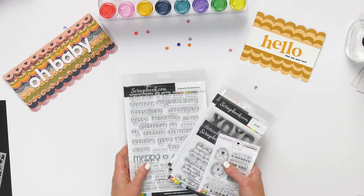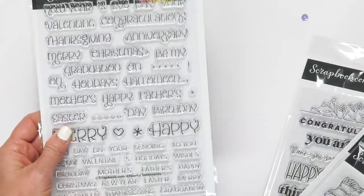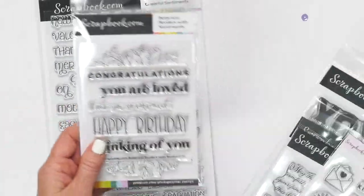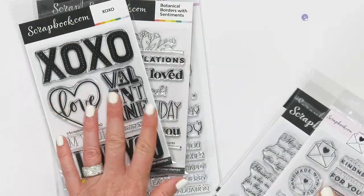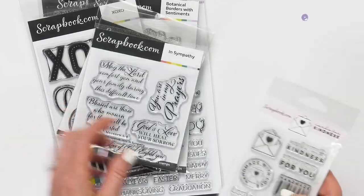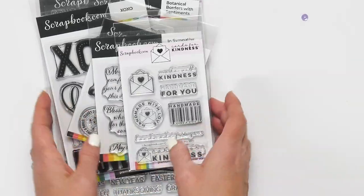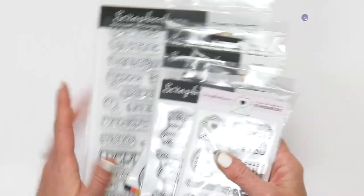We have a lot of new stamps at Scrapbook.com — lots of designs. Here are just a few. This is our six by eight size stamp set. We have the four by six stamp set for cards, for scrapbooking, lots of fun different sentiments and little embellishments for card making. Be sure to check out all of our photopolymer stamps — they are great quality and beautiful designs.